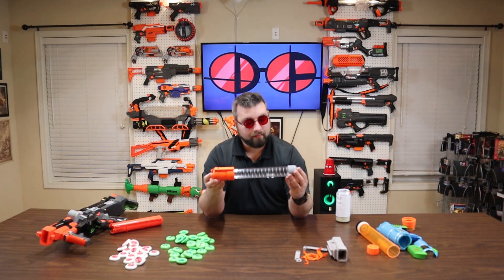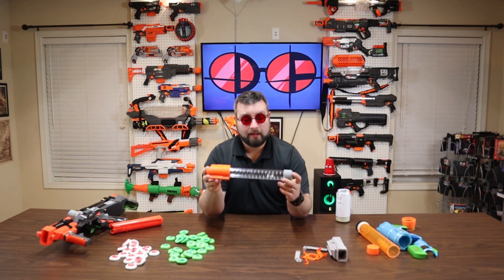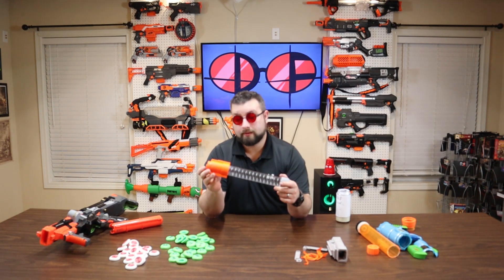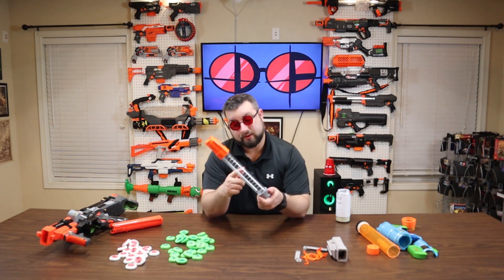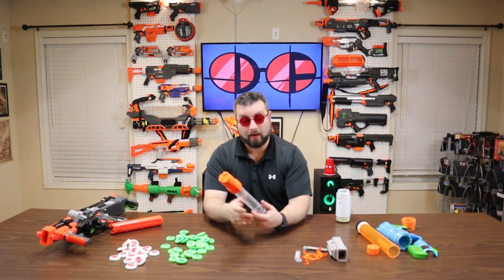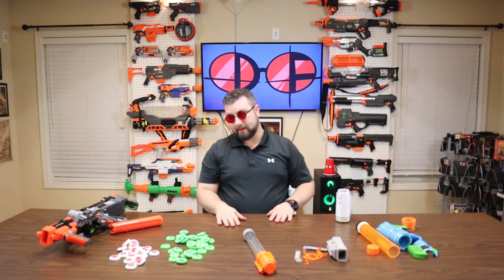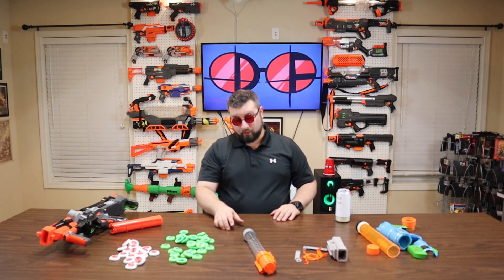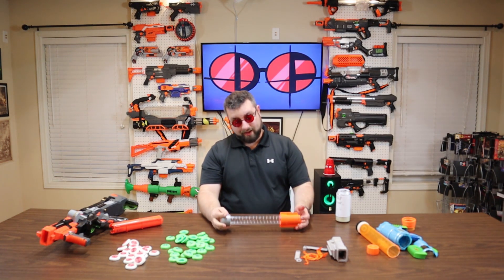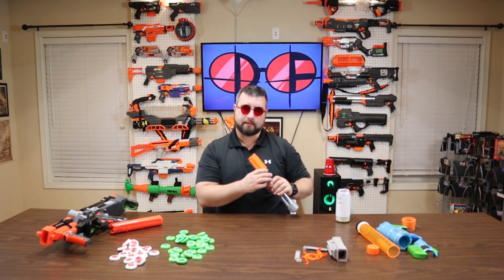On Thingiverse it says the magazine holds about 30 rounds. I've noticed this one I built holds 34 — it has a pretty strong spring and I can squeeze 34 in and they fire pretty consistently, which is awesome. I'm going to look at making about five or six more of these and figure out some kind of loadout.